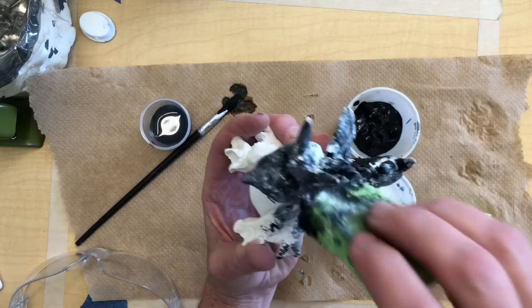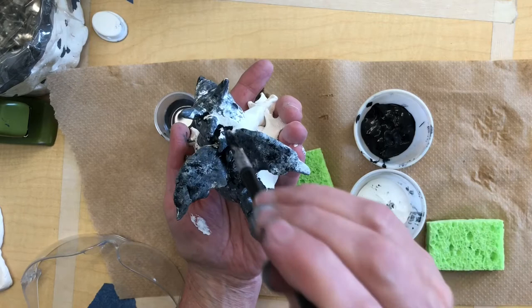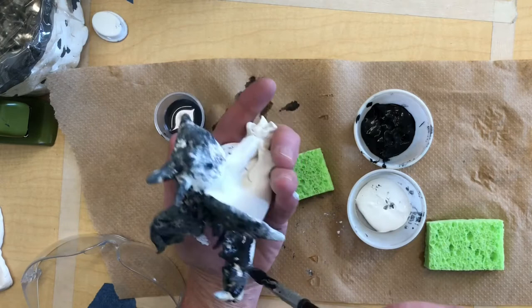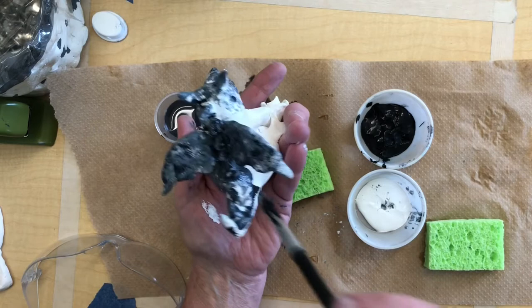My sponge isn't fitting in the tight spots, so I'm just taking the tip of my brush and dabbing it into those crevices, giving some gray and some white to make it look like the whole thing is stone instead of spots the sponge can't reach. Then I can go back over it with the sponge and blend it all together.